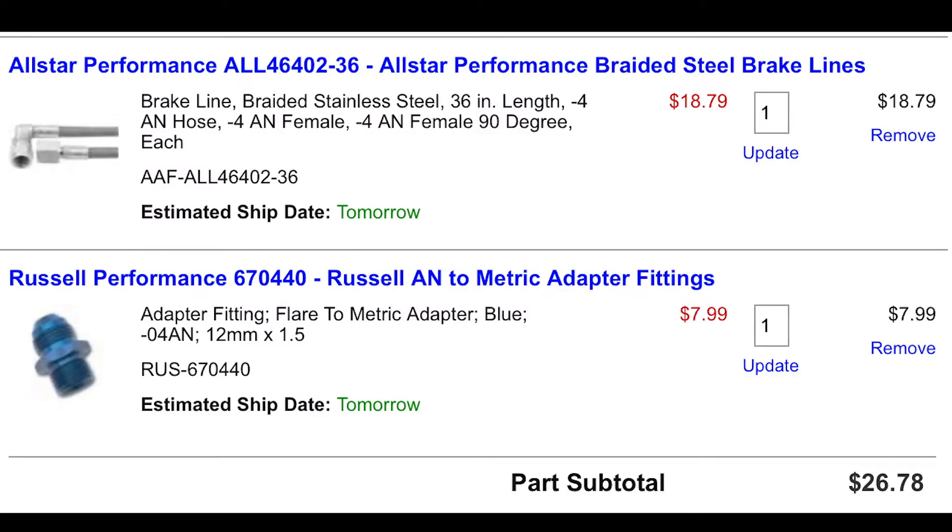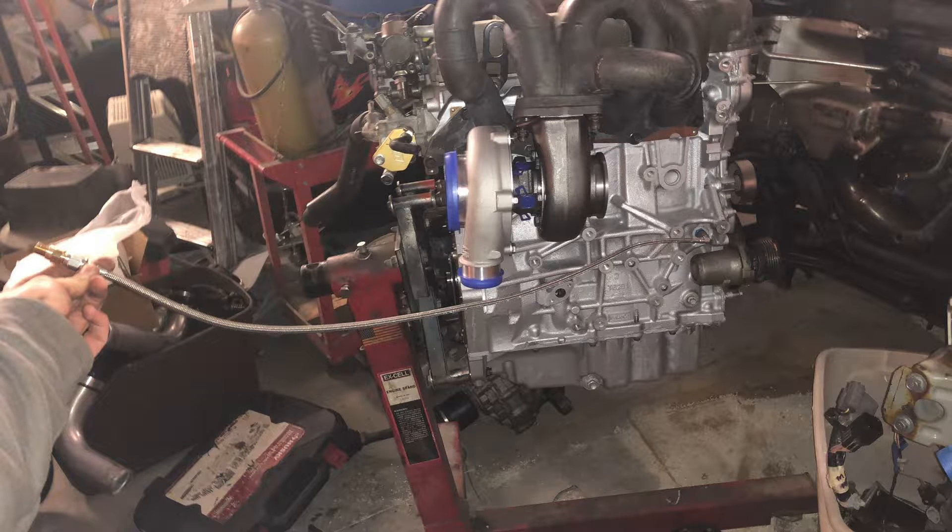Starting with the oil feed, I got my lines from Summit Racing. I'll have a picture of everything on the screen so you can follow. If I was to do it over again, I would have gotten a different line — something shorter — because the one I have is just a little too long. I ended up having to zip tie it to one of the alternator cables just to get it away from the downpipe. So if I was to do it again I would just get a shorter line, but it works so I'm going to stick with it.